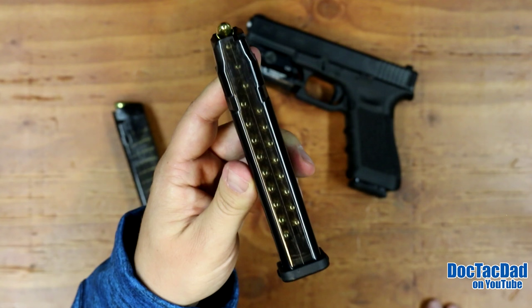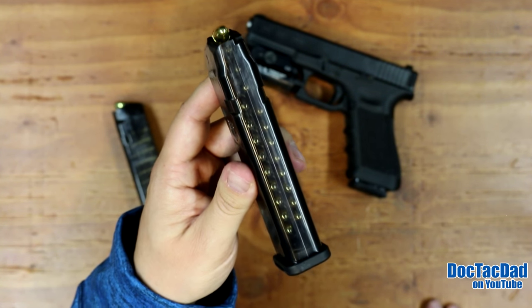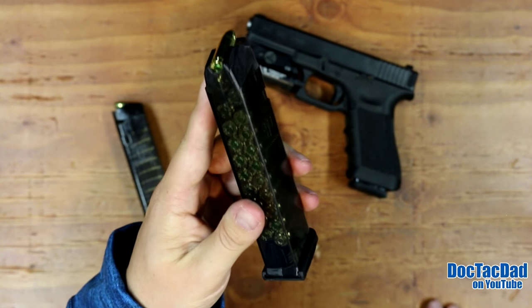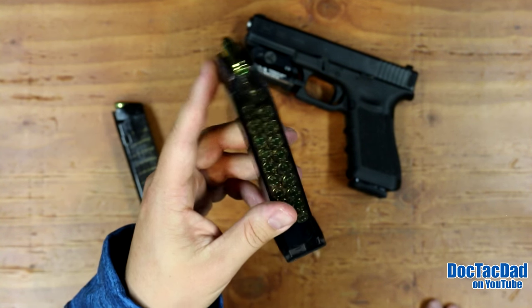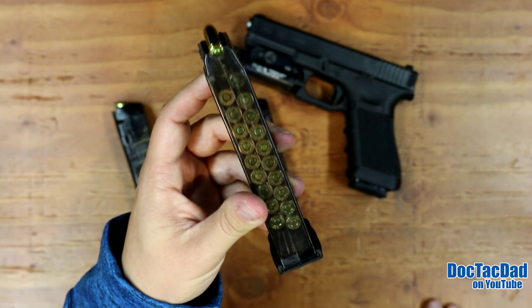It gives you that tactical advantage that you're able to see your round counts in them. If you're reaching into your range bag and looking for your next loaded mag, you can see that they're loaded, and that gives you a lot of really cool advantages.